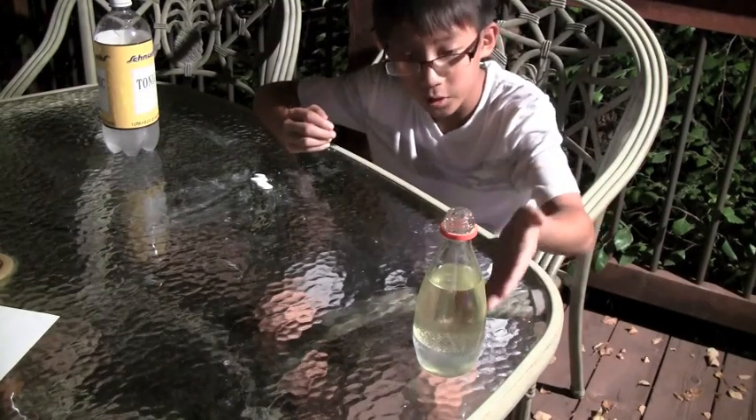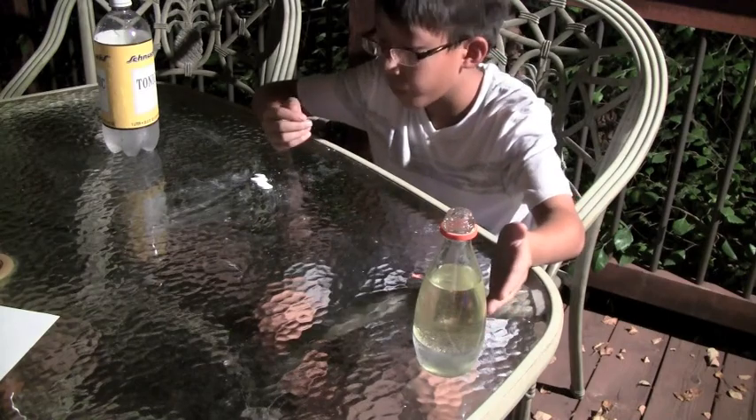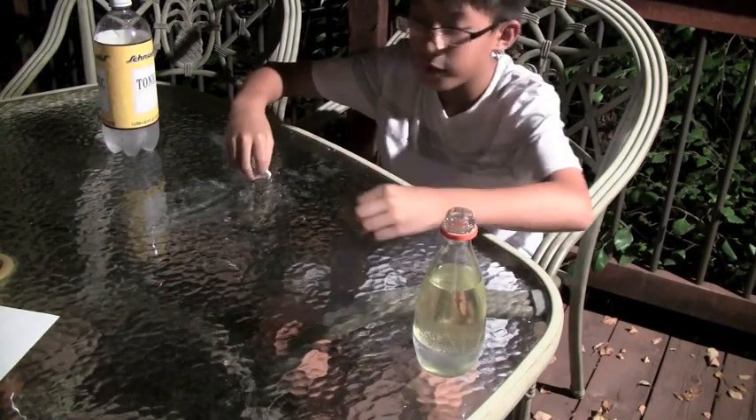All right. So we've got our jar, our tonic water, our oil, and our Alka-Seltzer. Let's see what happens.